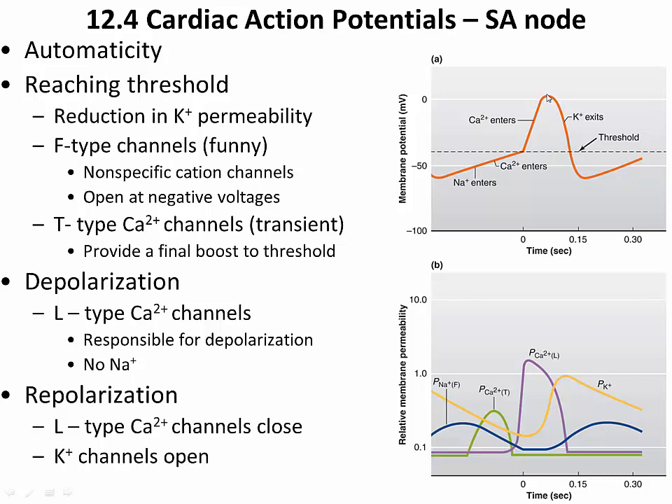When the L-type channels close, calcium is no longer entering, but the potassium channels — as mentioned before — have opened. Potassium exits the cell, and that repolarizes the cell. All these channels together allow the conducting cells throughout the conducting system of the heart to be auto-rhythmic.